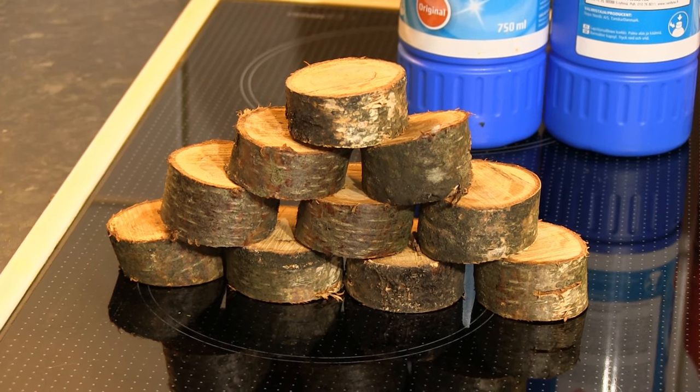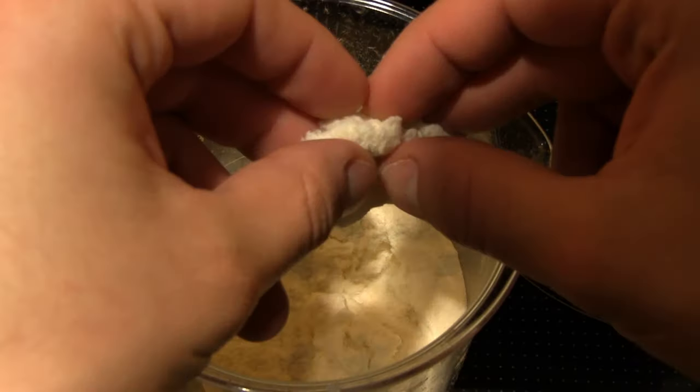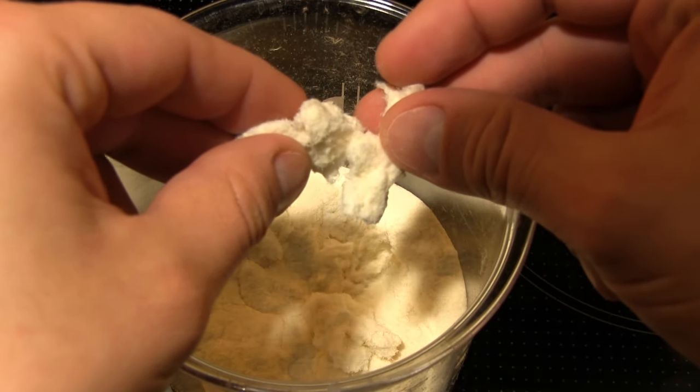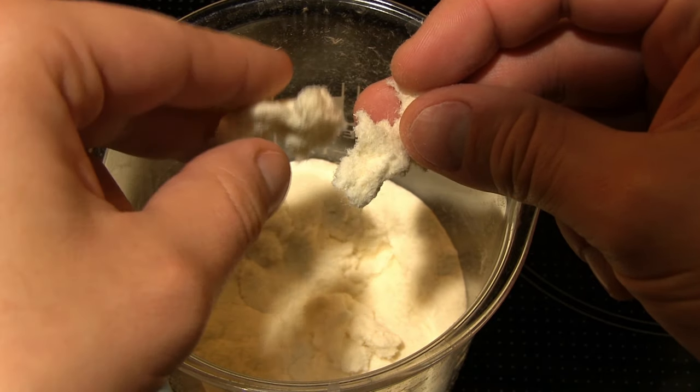In this project, I will demonstrate how the wood pulping process can transform regular wood into paper mass. But first, as a challenge and to keep this as DIY as possible, I need to set myself some rules.